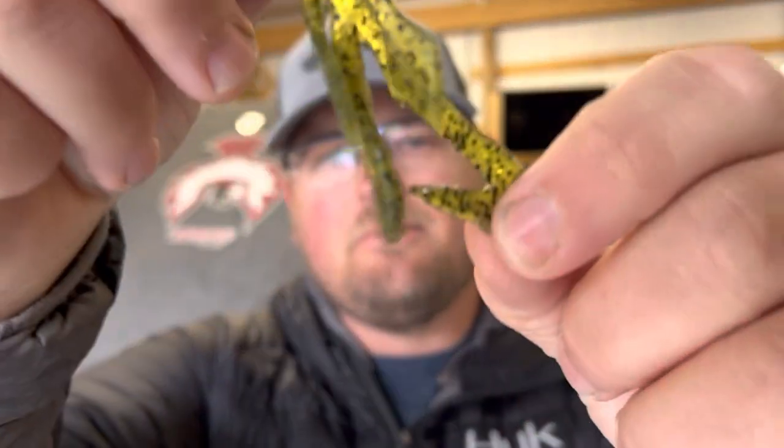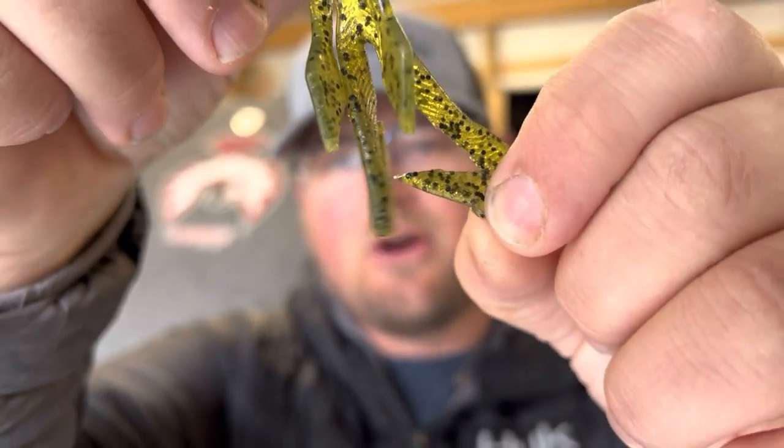A lot of times when I'm doing that cut tail modification I'm using it around bedding fish, in situations where I want those appendages to kick as I'm pulling it through the beds. Or if I just feel like the fish are a little more active and want something with more action, that's when I'll do this modification. It's very simple with a sharp pair of scissors — which is actually pretty important because you need sharp scissors to modify Elaztech, it's just that durable.